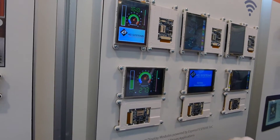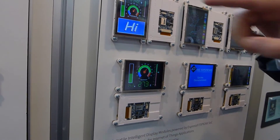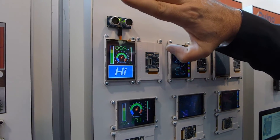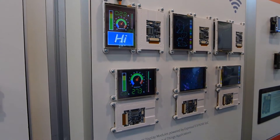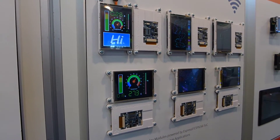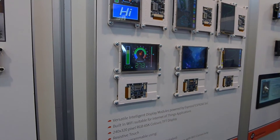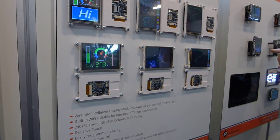You can script up a whole user interface. We've got an ultrasonic sensor there which measures distance, and that communicates wirelessly to that device and communicates back to that device.